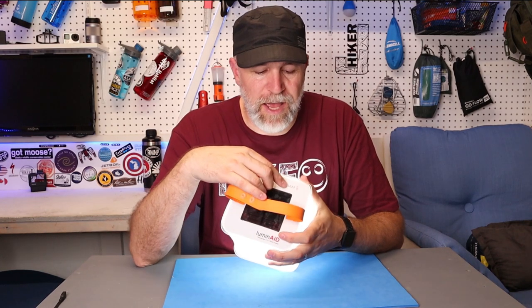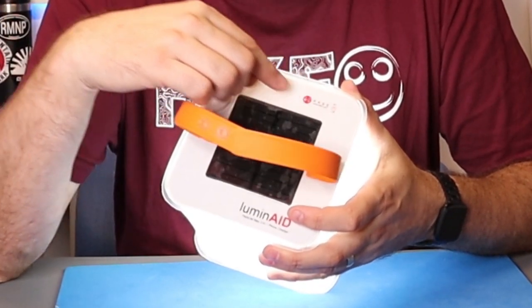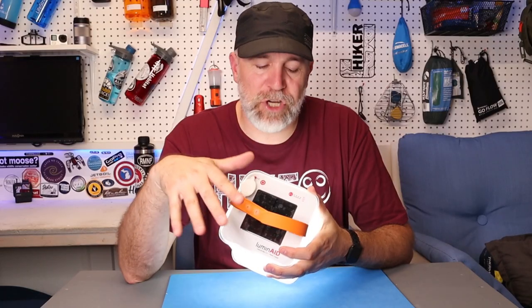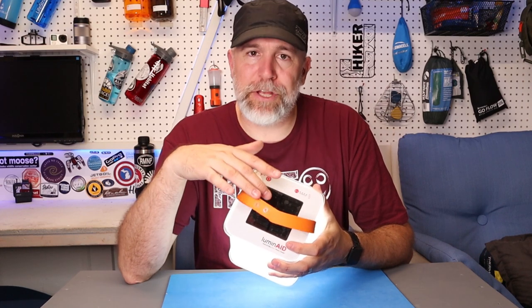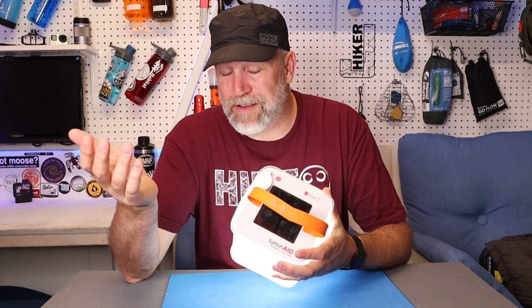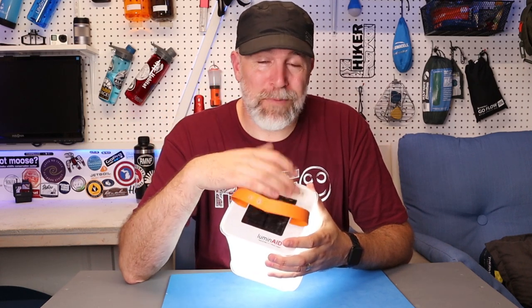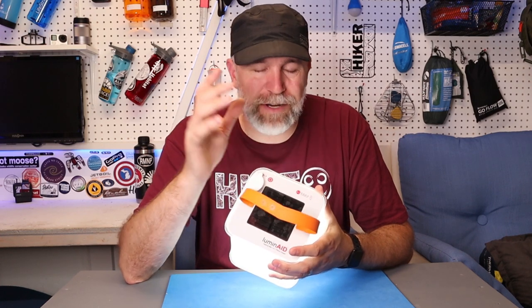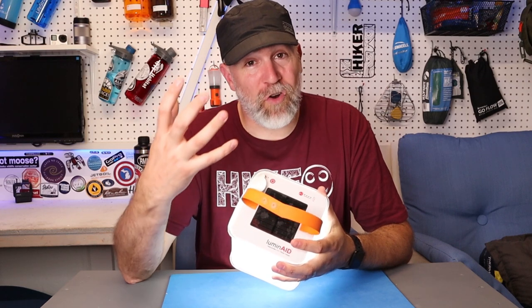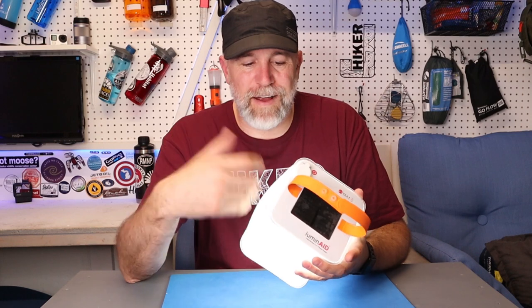Now for solar charging: on a sunny day with direct sun it works really well. You can test it and see the bars go up — right now I've got four bars, fully charged. I've had it completely drained and put out in the sun, and a full sunny day will charge it up, but it takes the whole day. On a hazy or cloudy day it gets to maybe two or three bars, not fully charged. Like any solar device, it really needs strong direct sunlight.